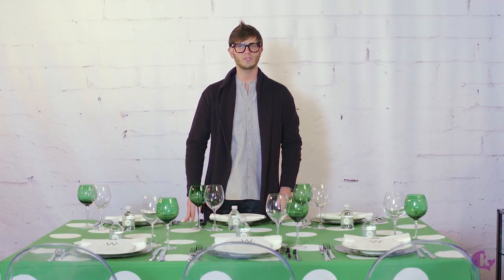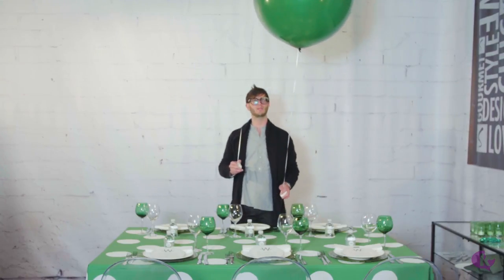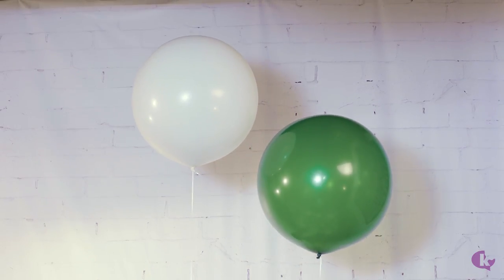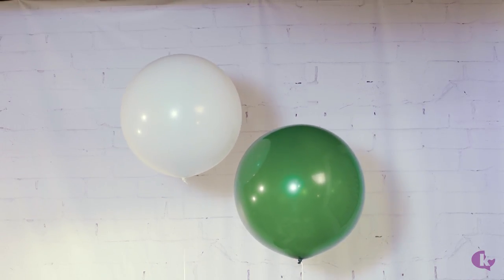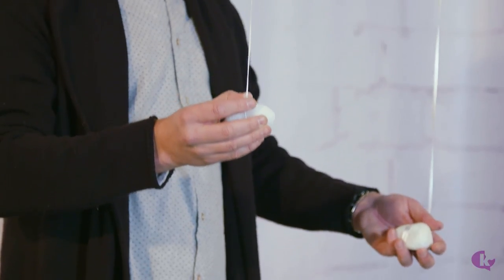You saw how easy and simple it was to set this beautiful table. Let's put our centerpieces in place. Here we have our latex balloons — what inspired tonight's look in the first place. We went with two colors, green and white, oversized 20 and 30 inch latex, filled with helium, tied down to white marble rocks.